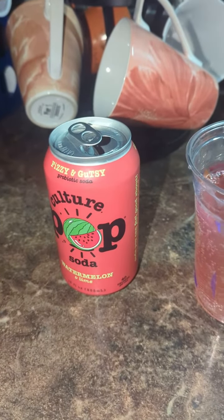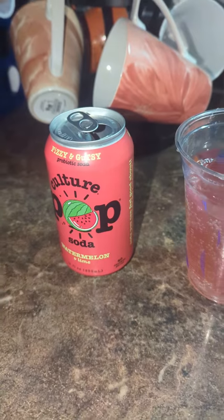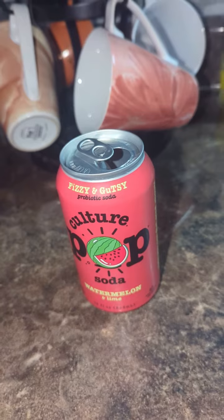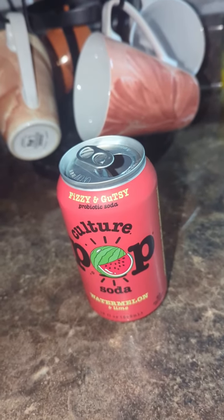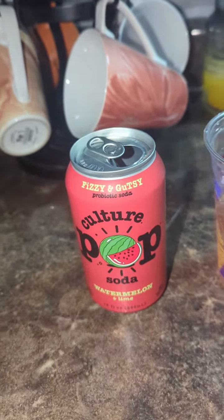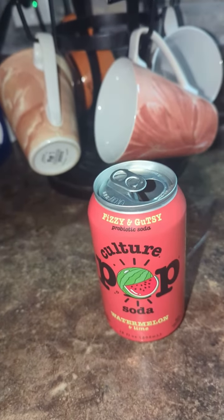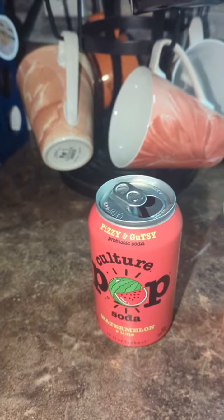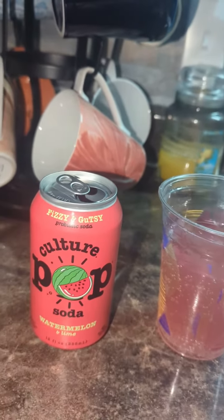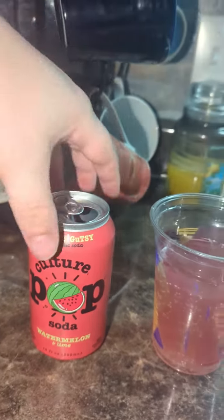It doesn't really taste better though. It tastes the way a watermelon Jolly Rancher would taste if it was devoid of all sugar and sweetness. I'm not a fan. Not a fan.